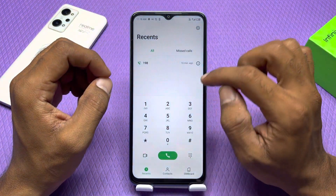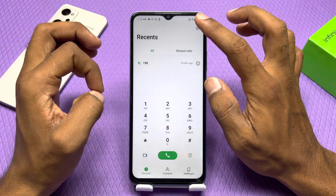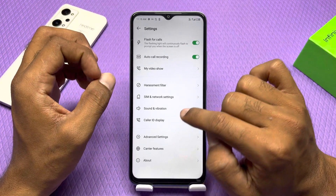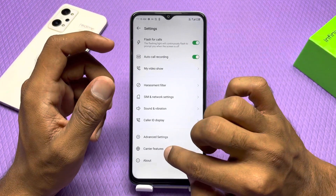For this, you have to go to the dialer. You have to click on the 3 settings. Click on the carrier features.